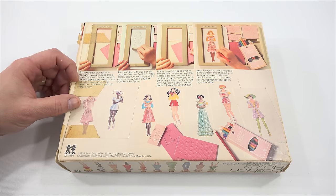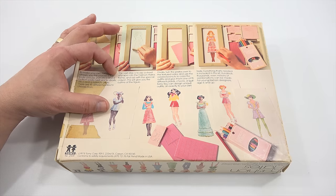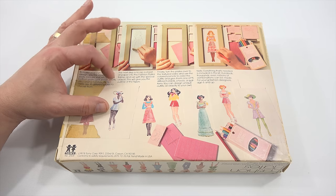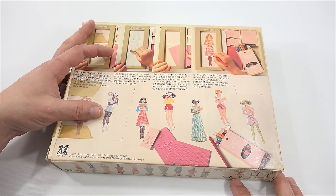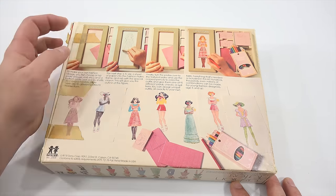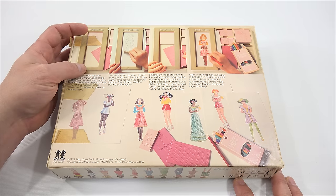There are 15 different plates to choose from. The next step is to slip a sheet of paper into the fashion plates frame and rub with a special crayon — that's that little piece there. This will give you the outline of the figure. The next step is to turn the plates over to the textured side and use the colored pencils to color the outfits and give them one of 15 different plaids, checks, or patterns. You can design unique outfits all exactly to your own taste.